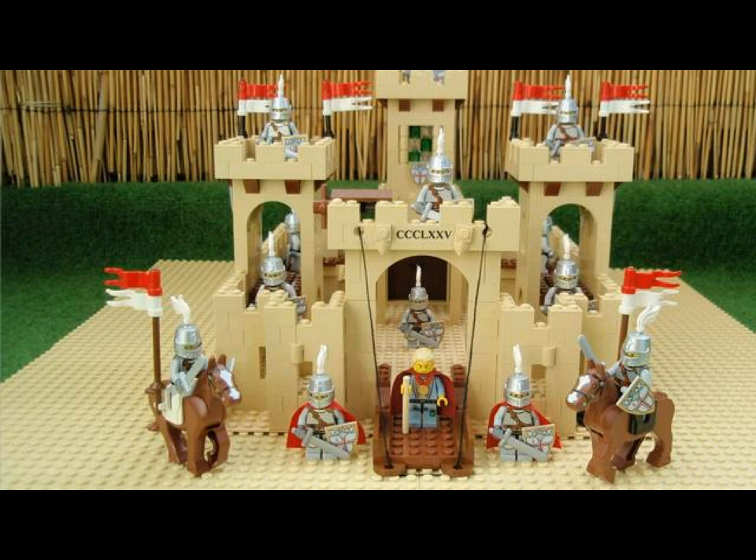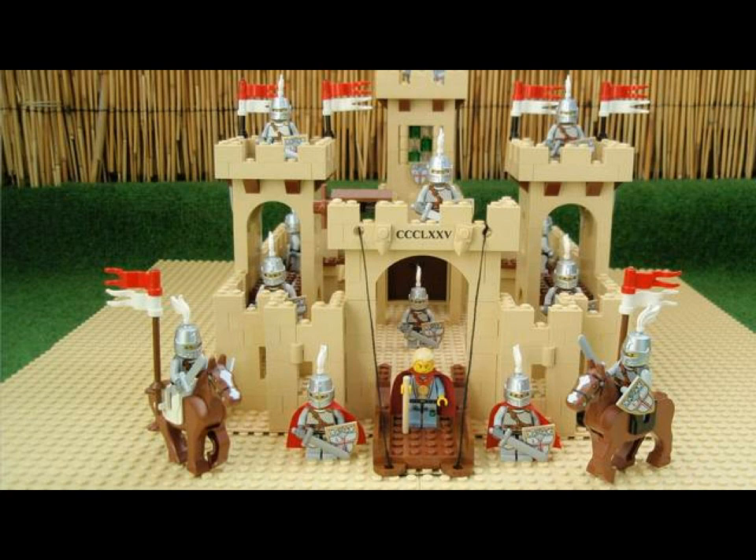It's a redesign of the classic Castle set 375 with tan and brown bricks, better looking doors at the back side, colored windows, and a real Crest Shield with a new version of the Knights theme — could be desert.